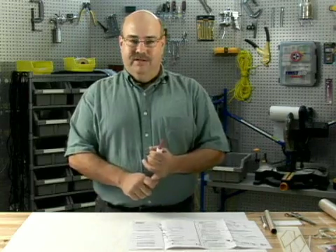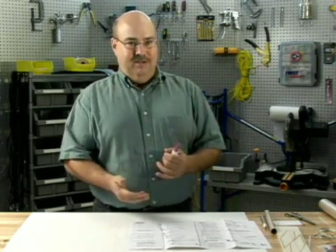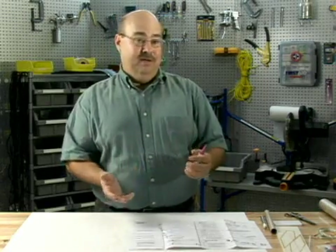Then there are epoxies. Epoxies are the best thing to use. I will not use epoxies in this series, due to the length of time some epoxies take. Five-minute epoxies are good, and I do suggest using those if you're building a rocket that might be taking some abuse.